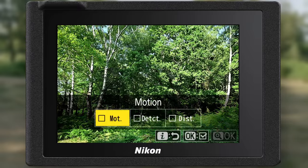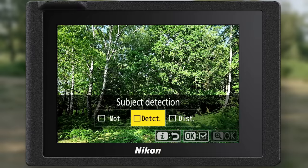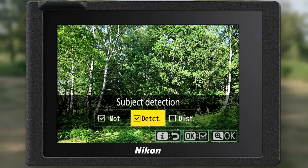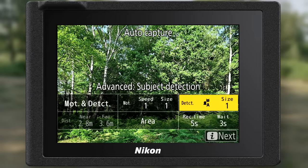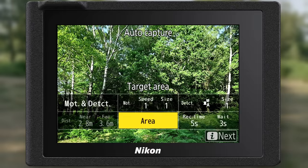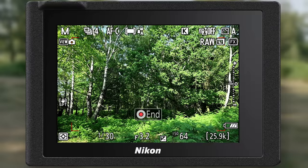Within the motion setting, you can actually use all three criteria at the same time or individually. Turning on both motion and detection gives you the option to set speed and size, and also to set a specific area to capture — whether it's people, animals, or vehicles. All of these settings enable you to fine-tune the setup for the image you want to capture. Once you've finished setting up AutoCapture with your required settings, press the i button or touch next, go to the start and end screen, hit start, and AutoCapture is ready to do its thing.